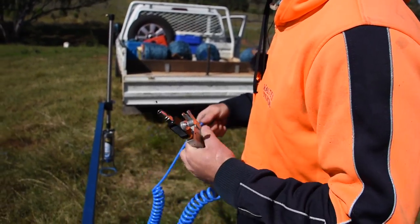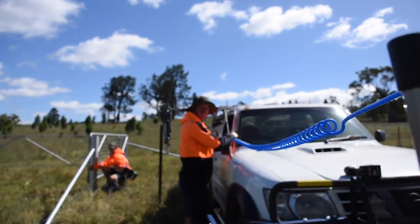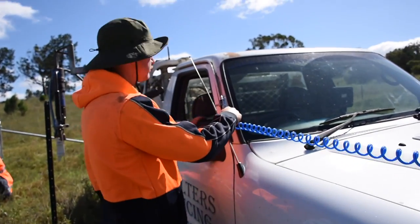The driver pushes this when he wants a mark. So this will go up into here and the driver will push it out the window.